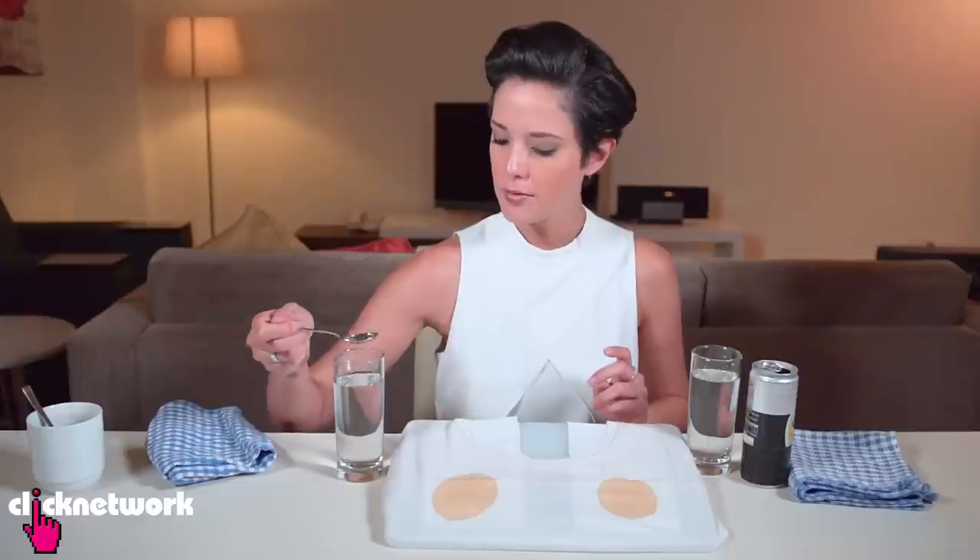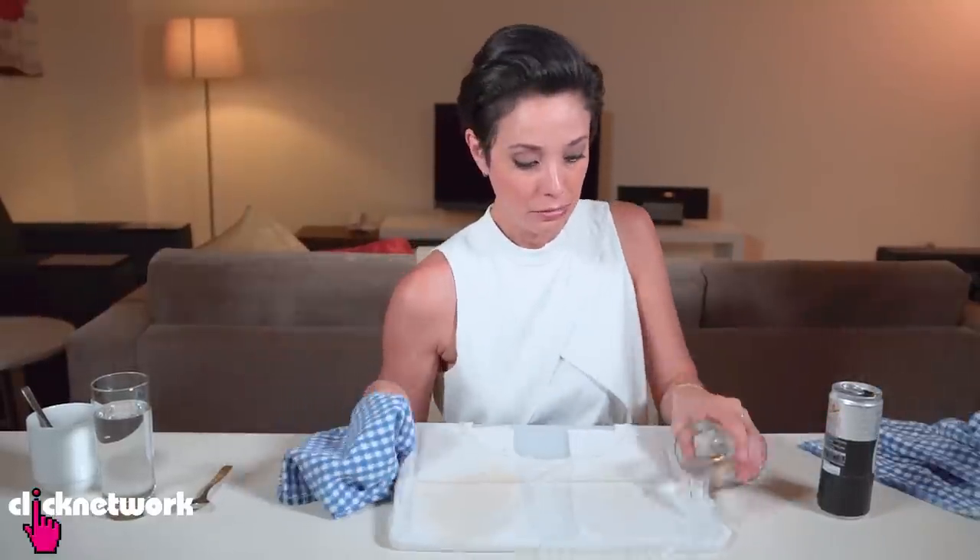I'm going to do the test with normal water first — it's just spreading more, look at that. Now for the soda water — just go ahead and dab as much as you can. That was too close to me — I knew that was going to happen. God damn it.